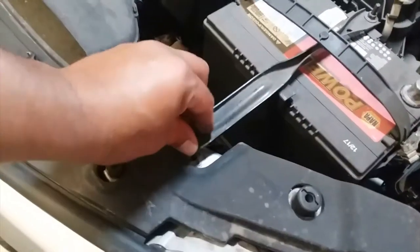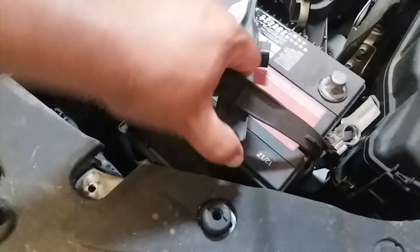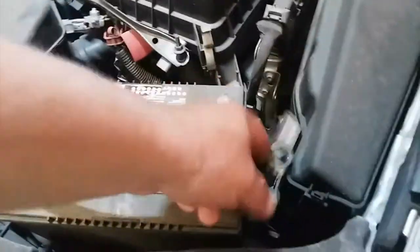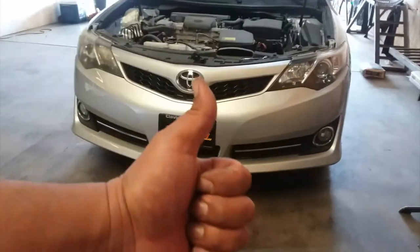Once you have it loosened up, just put the screw in a nice safe location so it doesn't get lost. Pick up the bracket and just move it to the side just like that, and out comes the battery. And that is how you remove a battery from a 2012 Toyota Camry. Thank you for watching — please like and subscribe.